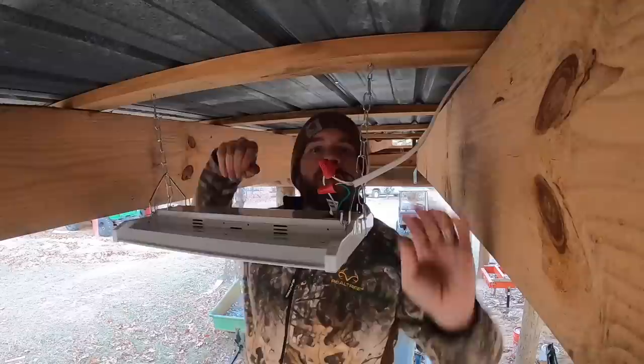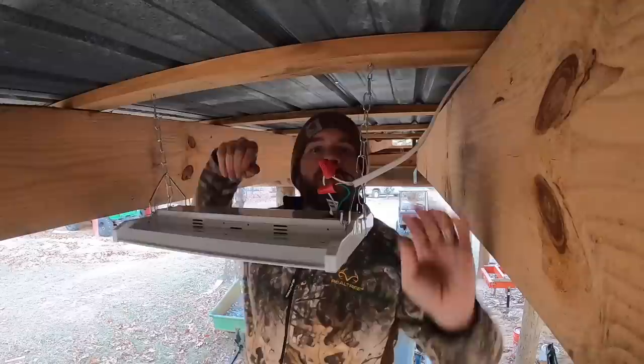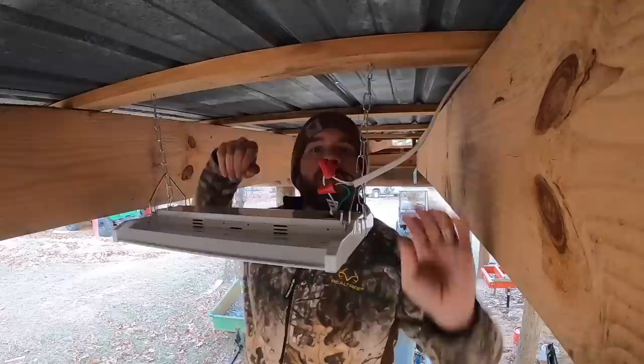All six lights are installed — I think you'll be able to see them from space, these things seem really really bright. All right, let's go flip the switch and see what it looks like.